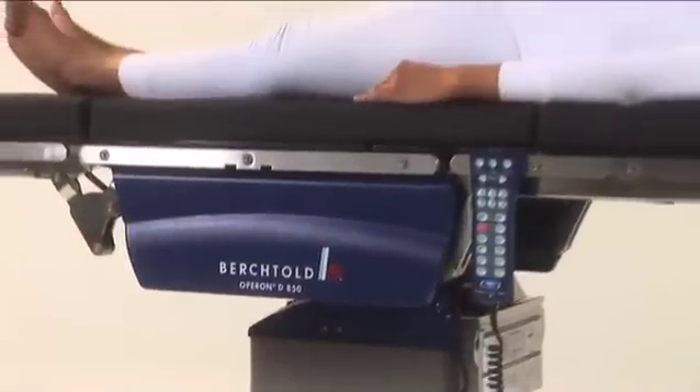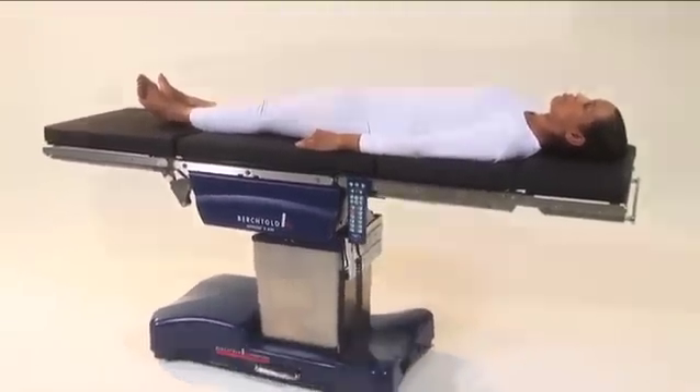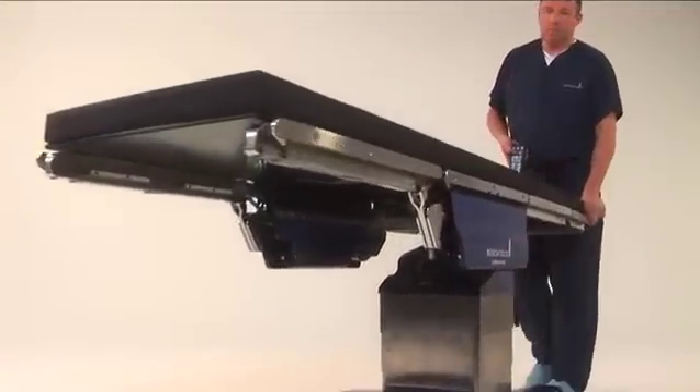The D850 is equipped with safety features designed to protect the patient and the caregiver, including self-compensating floor locks, anti-collision sensors, manual auxiliary hydraulic power, and InstaDrive, the table's self-propelled drive capability.